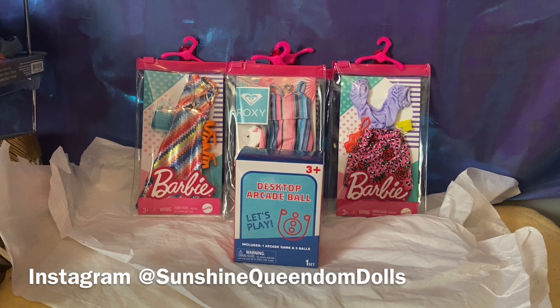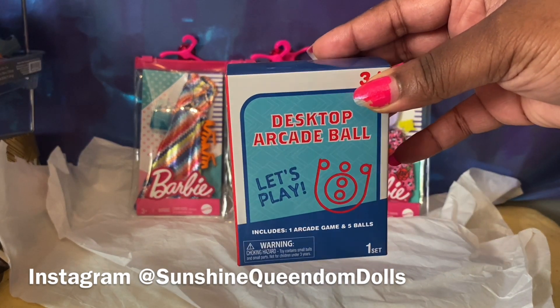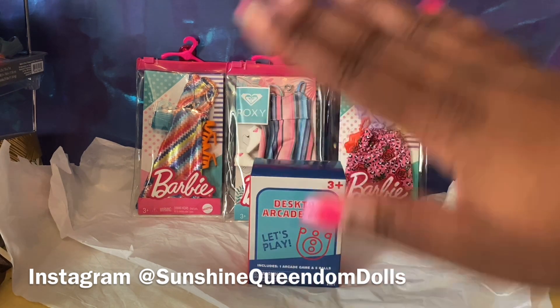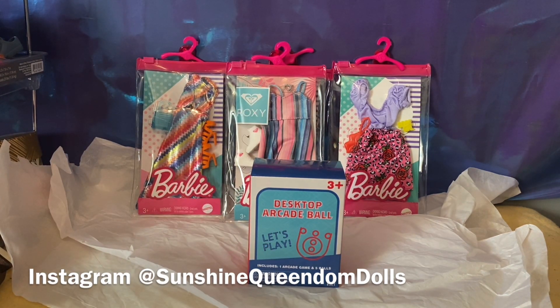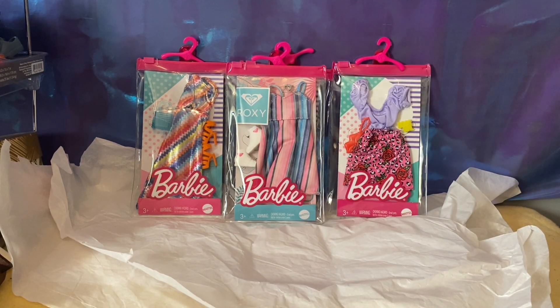I also have this arcade desktop ball thing that I got from the Dollar Tree that we're going to open up first, then we'll get into the fashions, and then we'll get into my bonus pack. I call it a bonus pack because I wasn't expecting it. But as always, before we do — Dolly Tribe, what's good with y'all? How are y'all doing on this fabulous Wednesday?